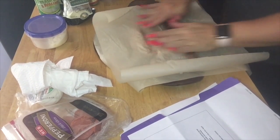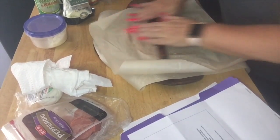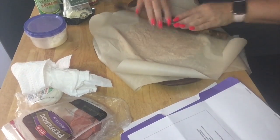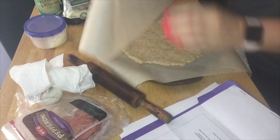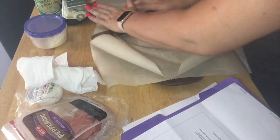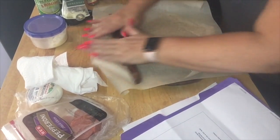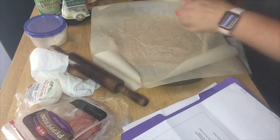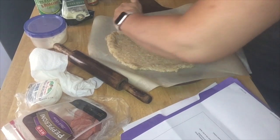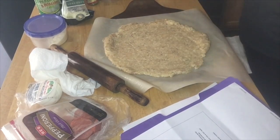I bring you guys along with me because you guys are testers just like I am. I haven't done this before, so we're just going to see how it works. Definitely use the parchment paper because it keeps it from sticking, and definitely spray it with Pam while you're working with it.